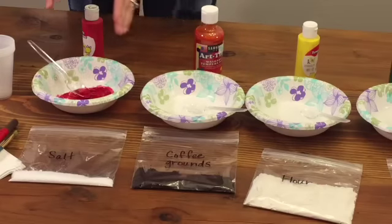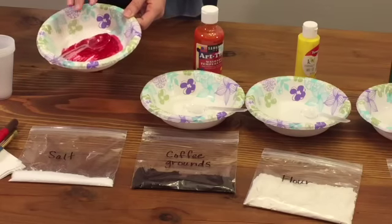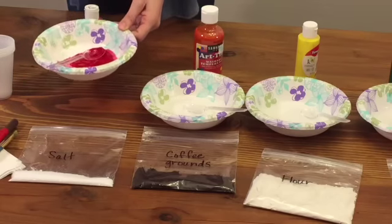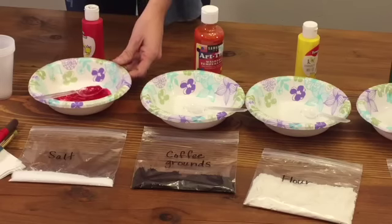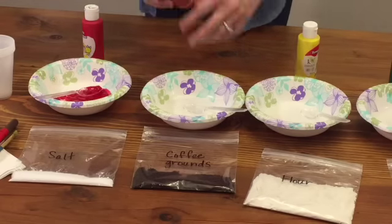You can have these items pre-mixed with your paint ahead of time, or like I'm going to do — I have more advanced students — so I'm going to allow my students to mix their paint and texture items themselves.